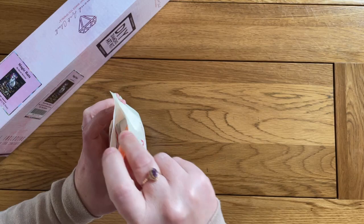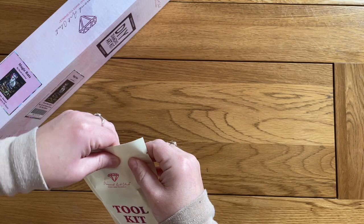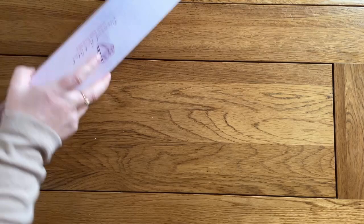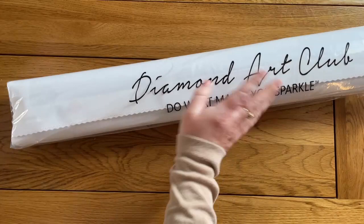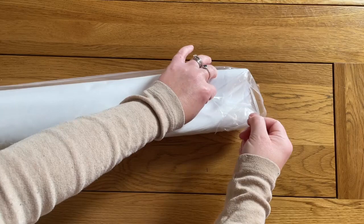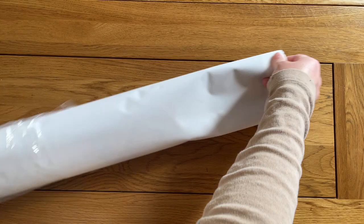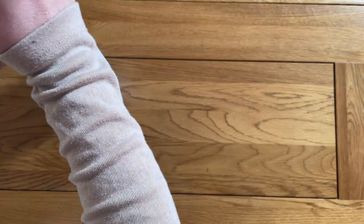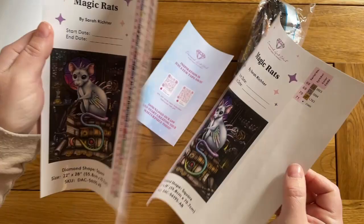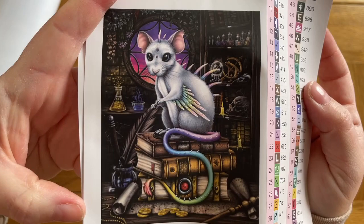Let's get that all sealed up and take a look at the painting. One of the exciting things about the new releases last week is that Diamond Art Club released a new kind of drill. We still have AB drills — Aurora Borealis drills — and their drills with an extra special coating, but now we also have fairy dust drills. This one's got 71 colors, so I've got two sheets of the key.